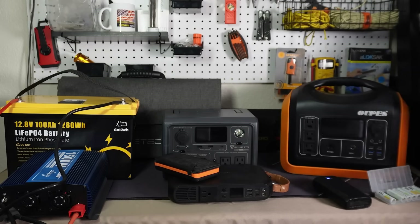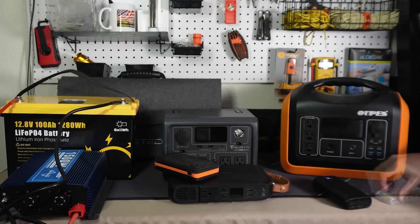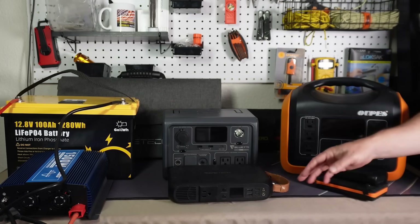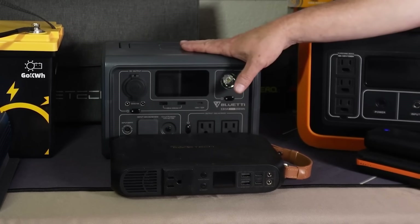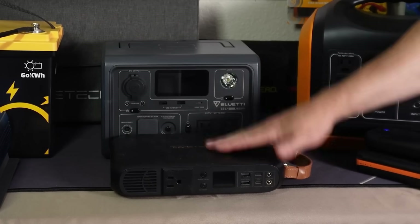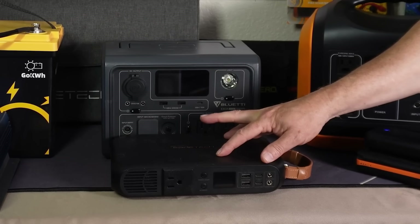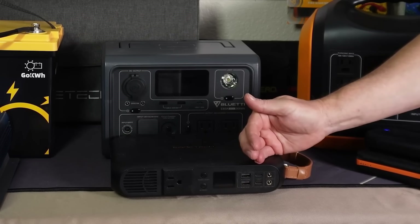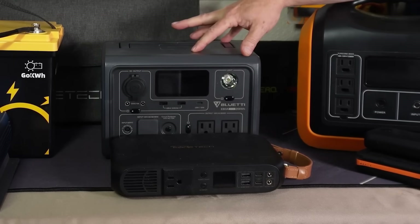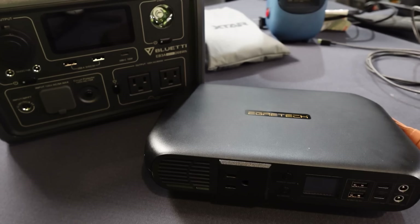These smaller packs are good for charging cell phones and smaller electronics, but they're not really good for powering appliances. That's where the larger ones with AC ports come in. With the medium-sized ones, I've got a couple right here that are 300 watts. This slimmer one has a capacity of 300 watts and an output of 300 watts. The Blue Eddy has a capacity of 300 watts but an output of 600 watts. I've done a review on this one and tested it out.